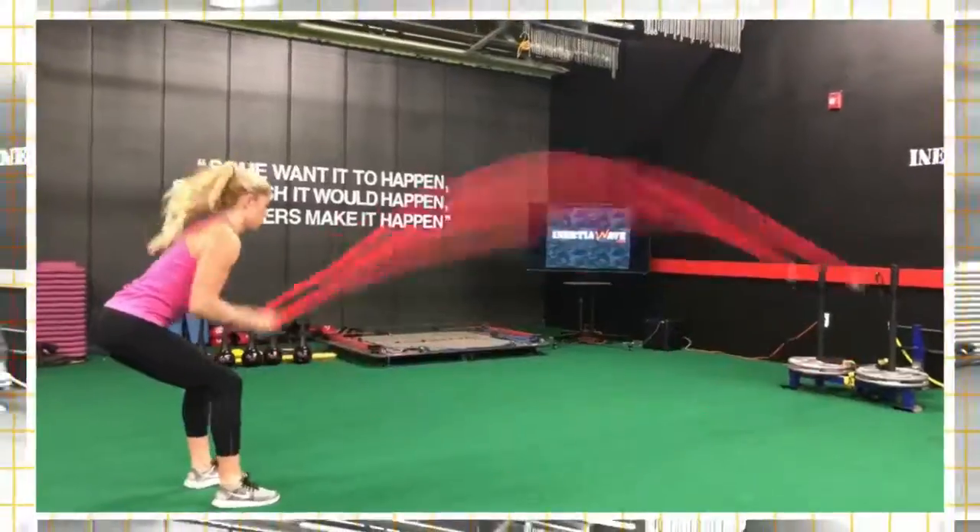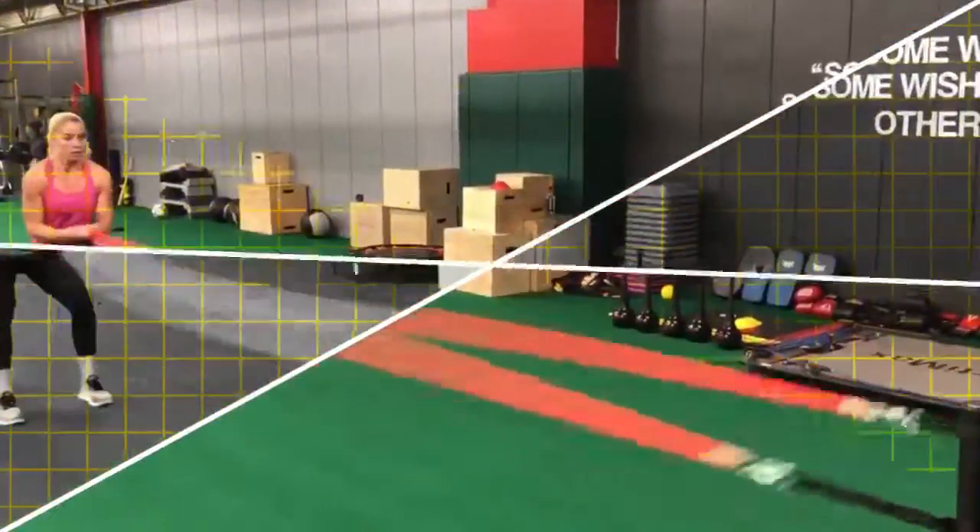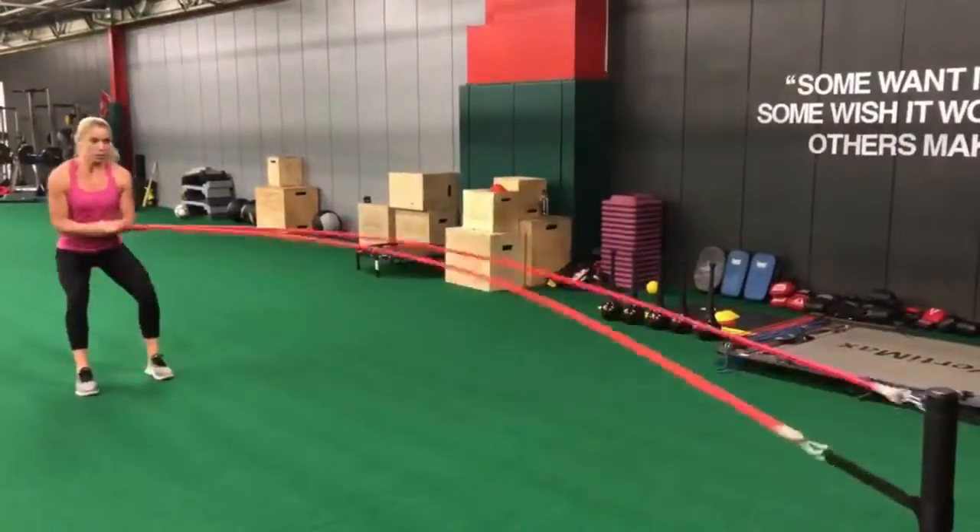When you have two articulating surfaces, you now have 600 pounds of torque. When you add the rail strap and have three articulating surfaces, you have 1,000 pounds of torque.